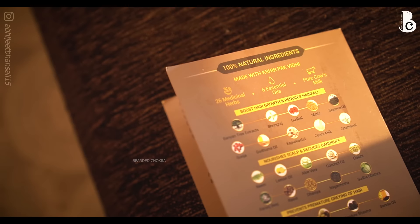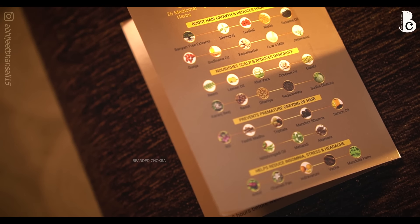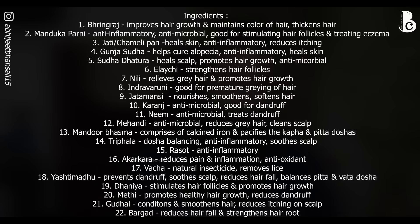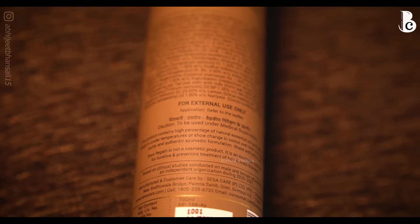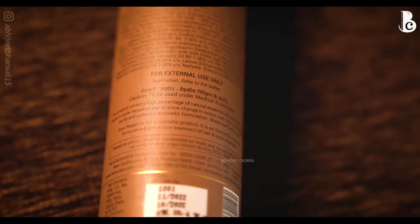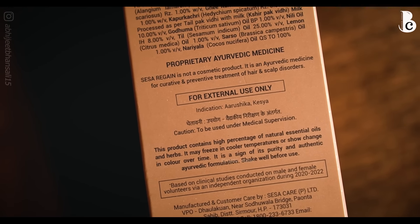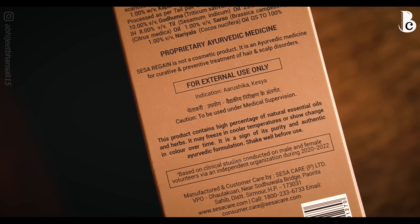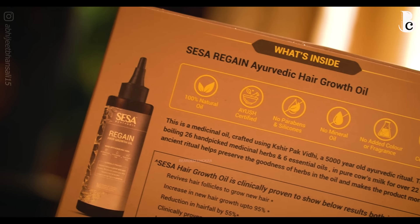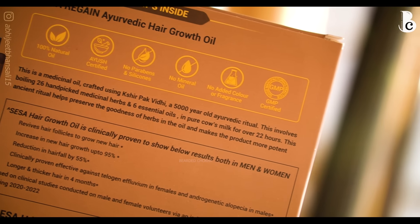Now if we go into the ingredients — there are 26 herbs, 6 essential oils, and cow's milk, because this is made using the Kshir Pak Vidhi method. It is made specifically to tackle your hair issues — eczema, seborrheic dermatitis, dandruff-related issues — plus help you with healthy hair growth. In the Kshir Pak Vidhi process, cow's milk, essential oils, and carrier oils are boiled over 22 hours.